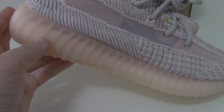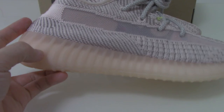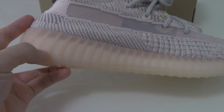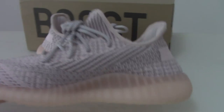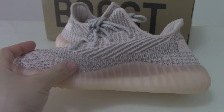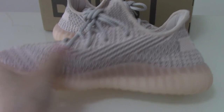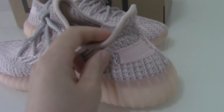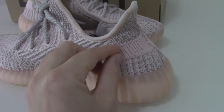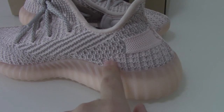For the midsole, it's the pink one — just transparent pink. So you can see the inside white boost very clearly. Let me show the inner side. There's a pattern like this, very, very good. And about the strap on the pink one, you can see how beautiful the pattern is on this part.